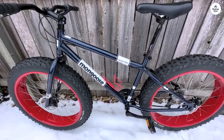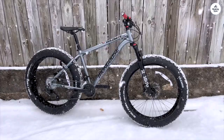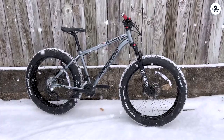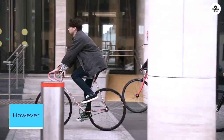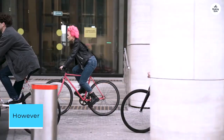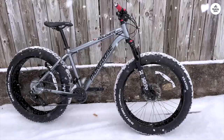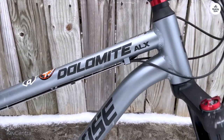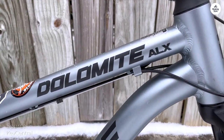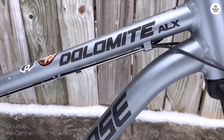While I consider myself physically fit, tackling unpaved trails — whether flat or hilly — seems out of the question without electric motor assistance. However, the physical challenge posed by this bike complements my daily riding regimen perfectly. It's not my sole ride, and I wouldn't necessarily recommend it as such. It demands a high level of fitness and patience to adjust to its weight and resistance.